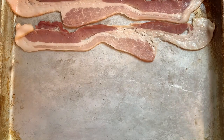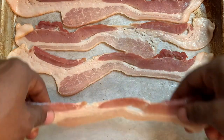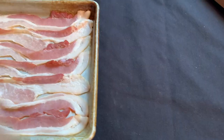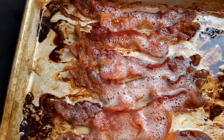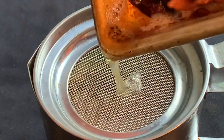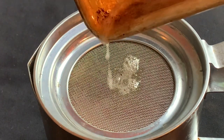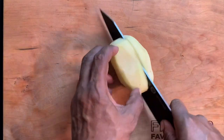Go ahead and get started by laying out about a half a pound of your favorite bacon. 15 minutes at around 375 degrees should do the trick. Make sure to save the grease — a contraption like this can be found in just about any kitchen goods store. It separates the bacon grease from the little bits of bacon.